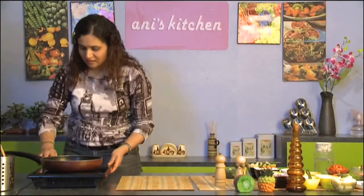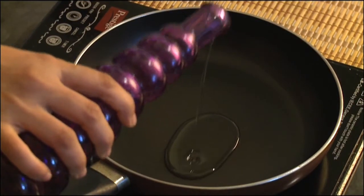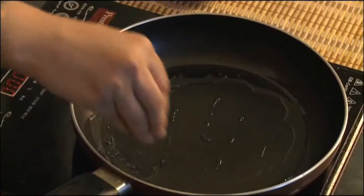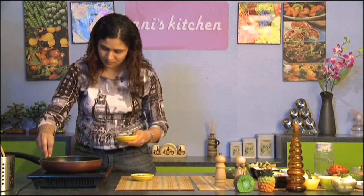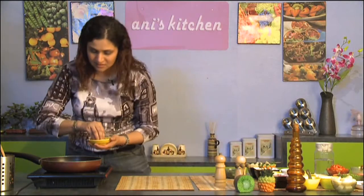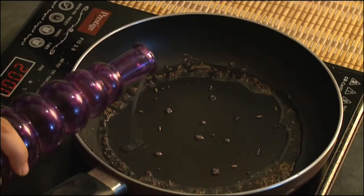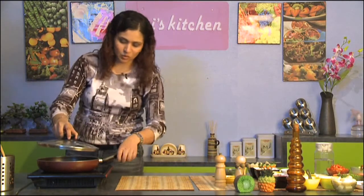Let's start making our aloo matar. We're going to start with adding some oil to the pan and add some mustard seeds as soon as the oil heats up a little bit. Then we're going to add some cumin seeds and let them all pop. You don't want it all to splatter on you, just loosely cover the lid.